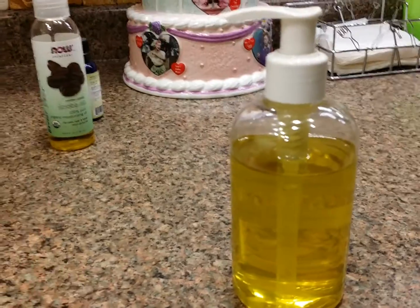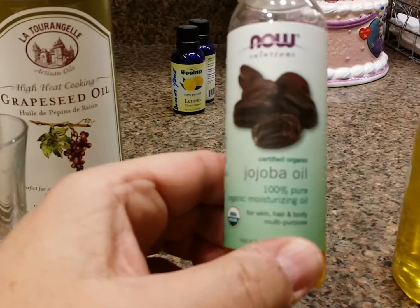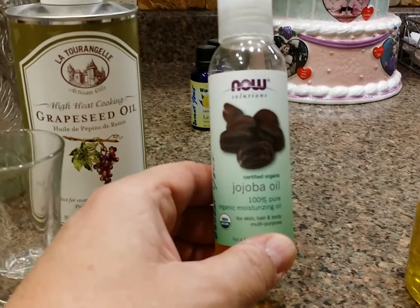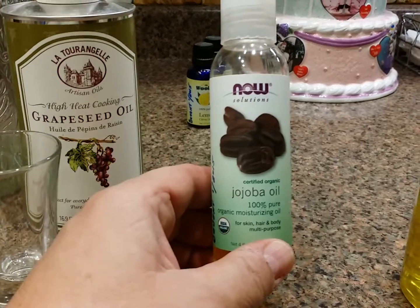Next, thanks to Joe, he recommended jojoba oil. This is what it looks like. By the way, all these oils came from Amazon — they're not that expensive. The benefit of jojoba oil is that it's a skin softener.